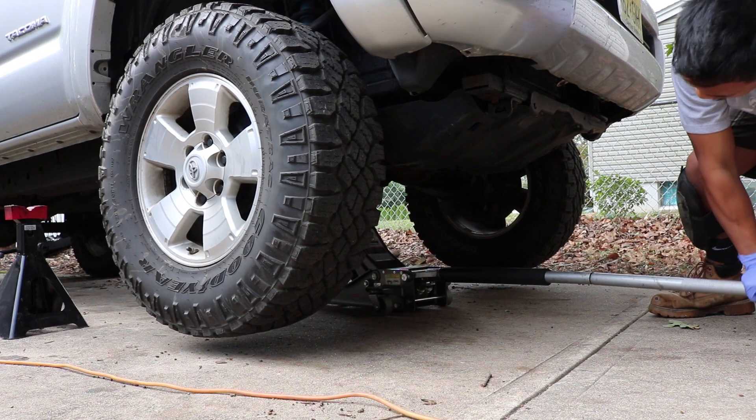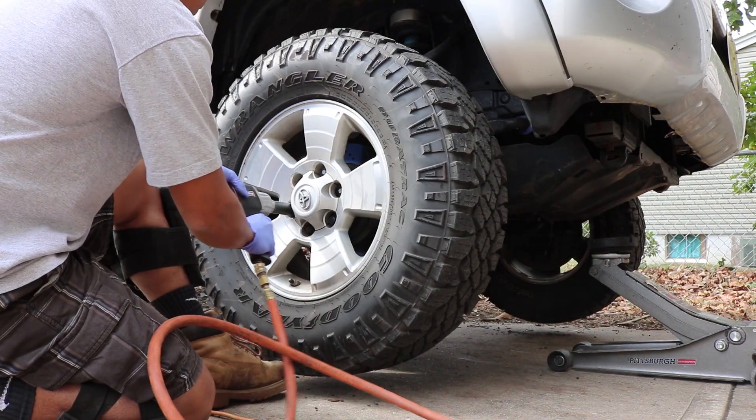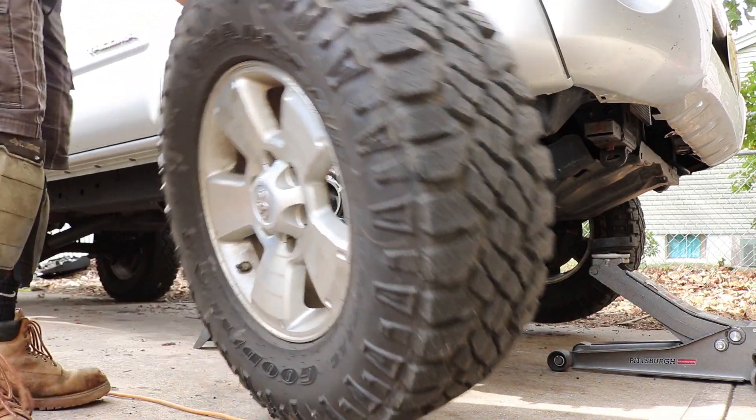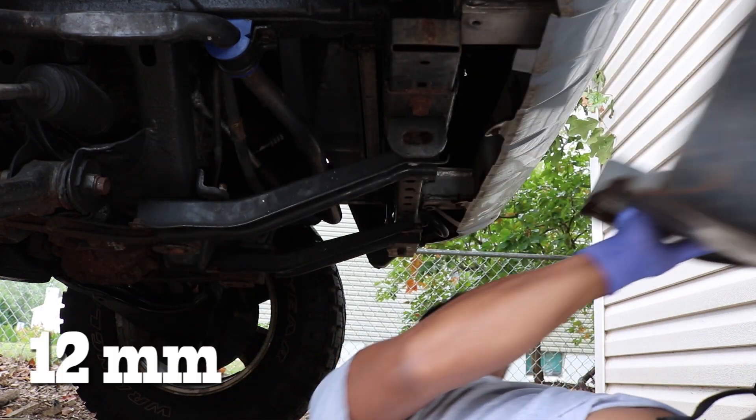The first thing we do is jack up the truck and put her on jack stands. Then we remove the front wheels. We can then remove the front skid plate with a 12mm socket.